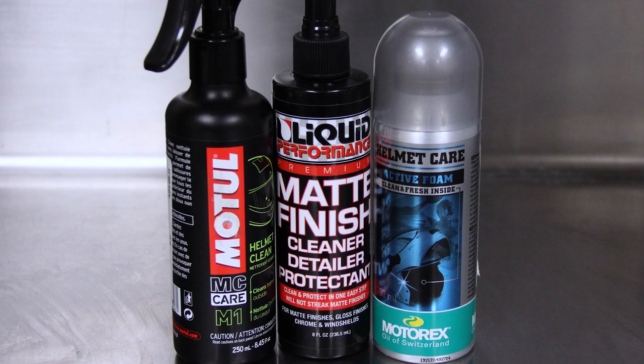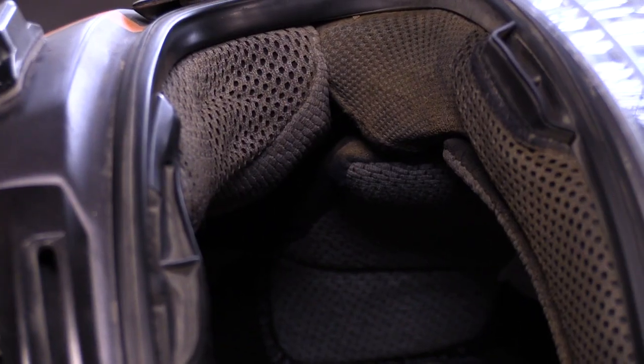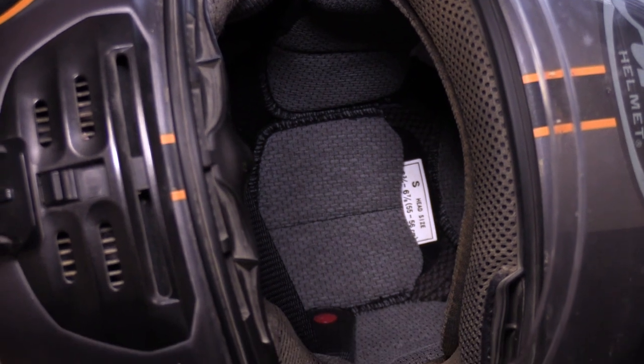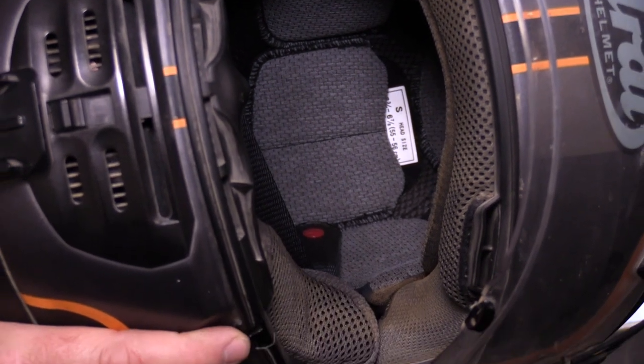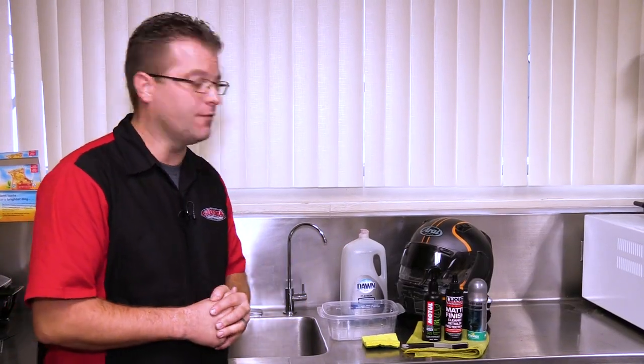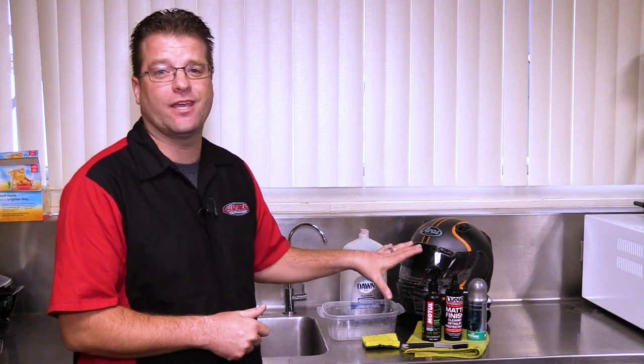So today what I'm going to do is take my helmet apart and show you how filthy the components on the inside are. Then on one half of the helmet I'm going to use the Helmet Care, and on the other half I'm going to use the Dawn liquid dishwashing detergent, and you'll be able to see the differences of how those two work. They both do a great job, but their results are a little bit different.